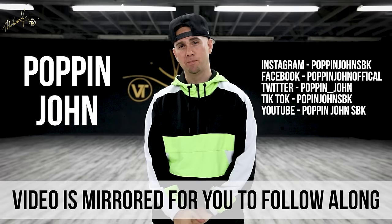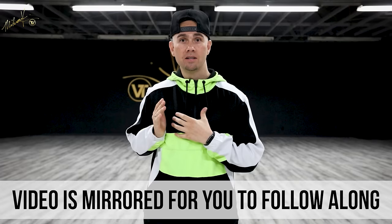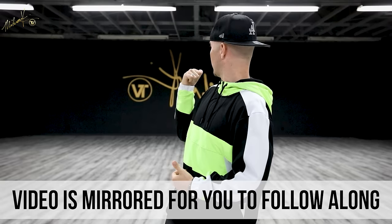What's up everybody? Pop and John here again. Thanks to Miron TV for having me. Today I'm going to be breaking down a head and neck isolation — how to have your head stuck in space and moving your body around it. Remember that the logo's flipped back there because this video is mirrored for you to follow along a lot easier. Let's jump into it.